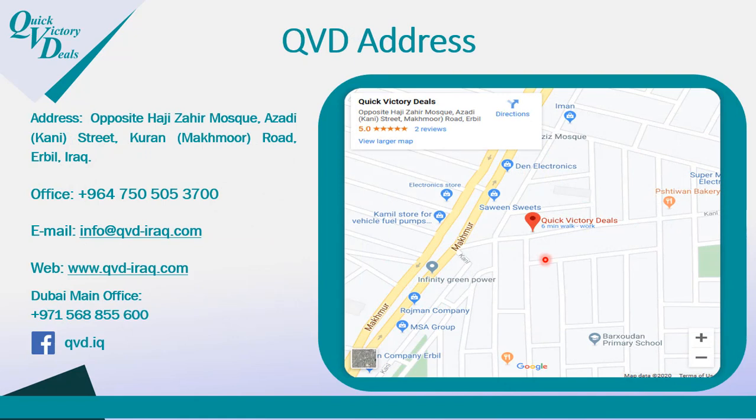If you want to buy this product or need any information, you can visit our center in Iraq in Erbil, call our office, or send an email. For more information, please visit our website at qvd-iraq.com. Thank you for watching.